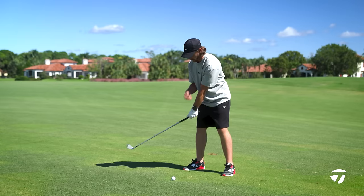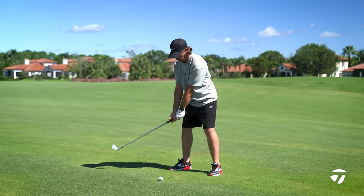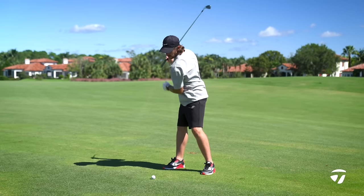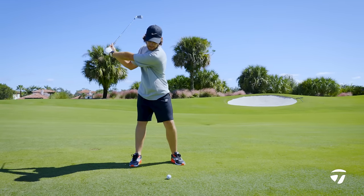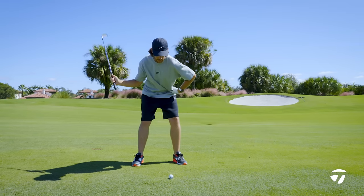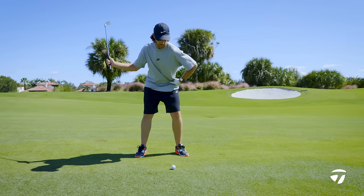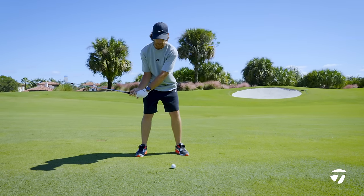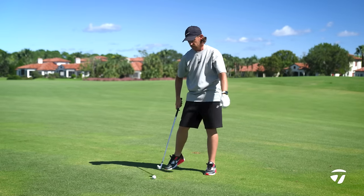The first part of the takeaway: take it inside, turn with my body. From there, full turn to the top — I hold my left side, I don't want to lose my left side. Then the first move from the downswing: my left hip goes straight back, straight down. I don't want it to sway, I want it to go straight back, which then sets the club. From there, turn and hit and pass the ball.